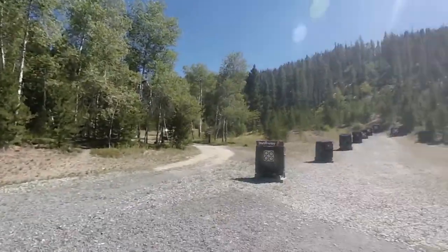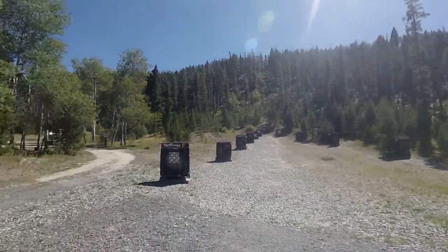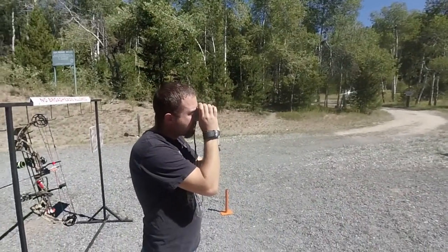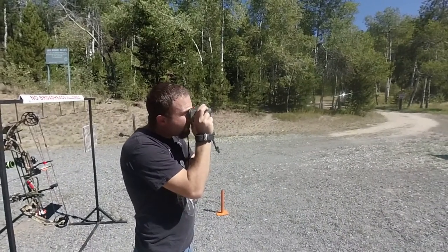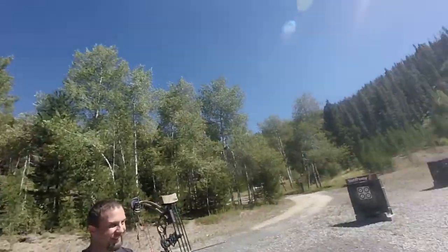We're going to use our rangefinder and tell you the meters for the furthest target at 65 yards. It refuses to go European on us — I don't even know how to set it for meters. We have to go to Europe for it to think European. So we have to keep everything in American measurements. For the rest of the world, we apologize — all measurements here are in American standard yardage.